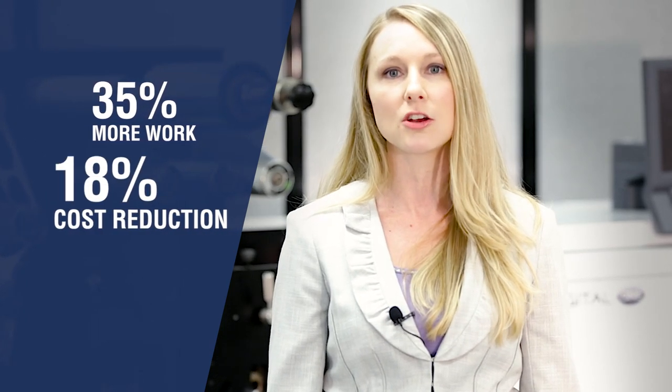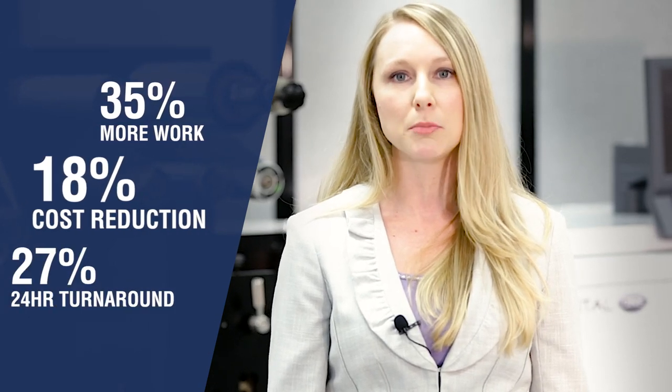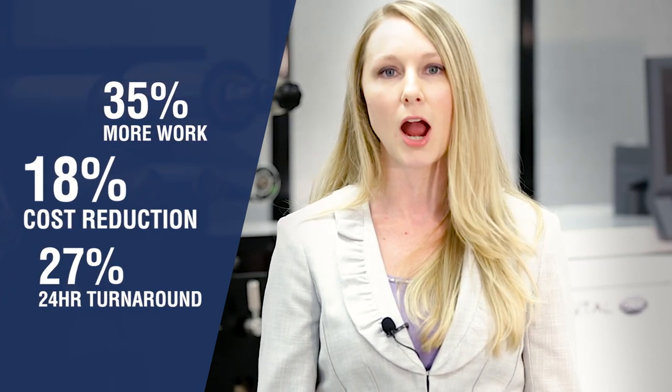Since DigitalOne's release in Fall 2016, adopters of this technology have reported 35% more work, 18% cost reduction in overtime, material waste, and consumables, and many are able to deliver to their customer in 24 hours.